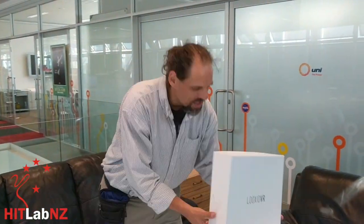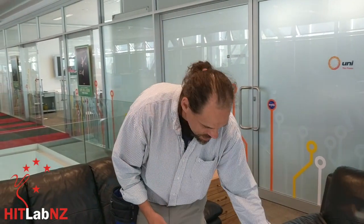This is the Looxid VR headset. What we'll probably do is an update later when we actually know how it works, and maybe give it a little demo. So that's it — come join us at the HitLab.